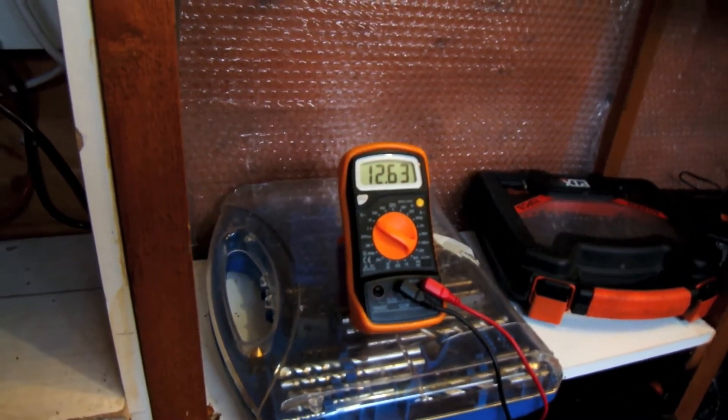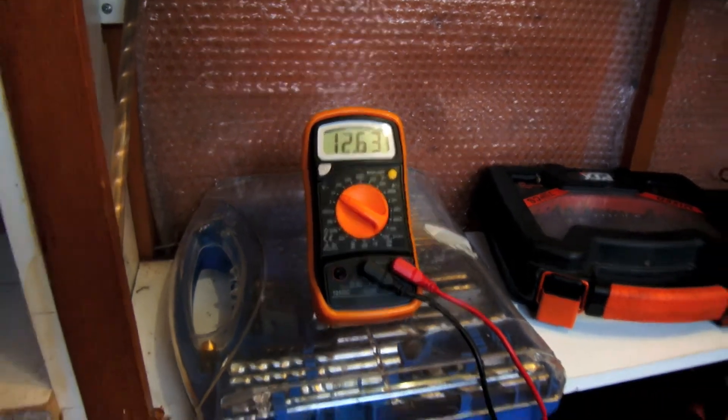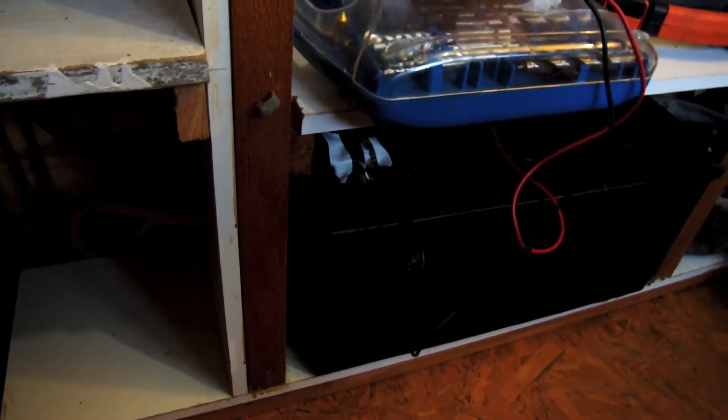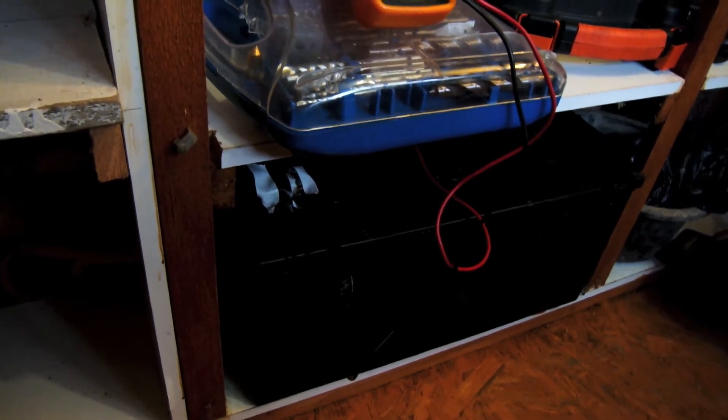So in here — I've had a couple of questions about this — we now have three batteries in total. We've got this battery here which is a 70 amp hour, then one down here which is also about 70 amp hour, and then a very big battery whose capacity I can't remember off the top of my head but it's in my previous videos.